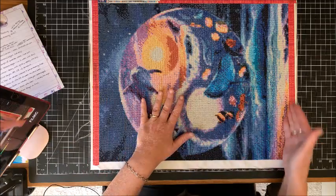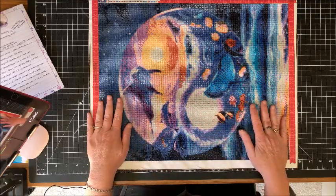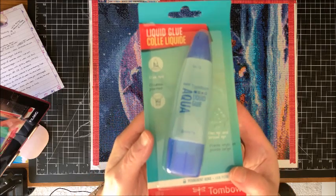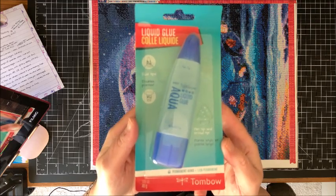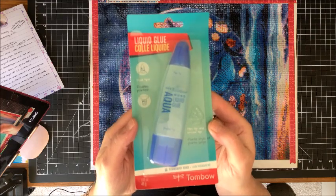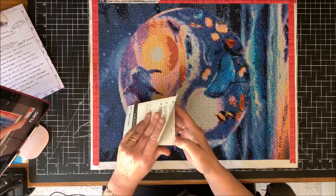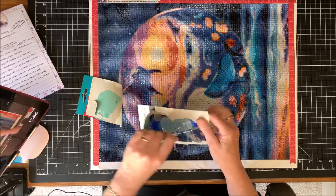Before cutting the edges off and while the border is still on, I seal the diamond painting. What the diamond painting community has found is this Tombow Aqua Glue. When you put it on, it does not take away from the sparkliness of the diamonds at all. You can get it on Amazon — I'll link it below. Everyone I've seen uses it full strength, and that's what I had done too, until recently.